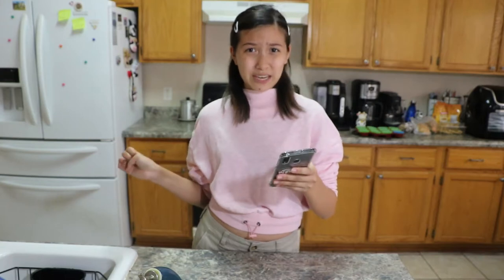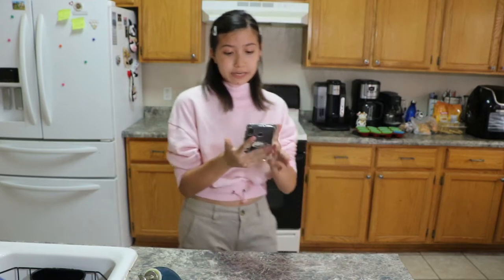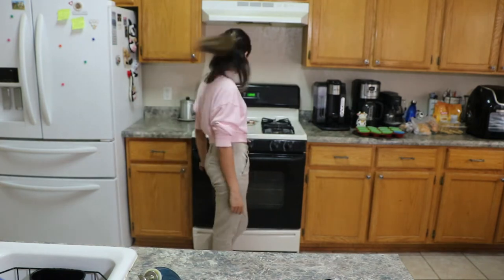Everything's good, so don't judge me in the comments for giving this to my dog. Also, I'm not going to give him all the cupcakes — just one, maybe half of one. So we will start off by preheating the oven to 350 degrees.